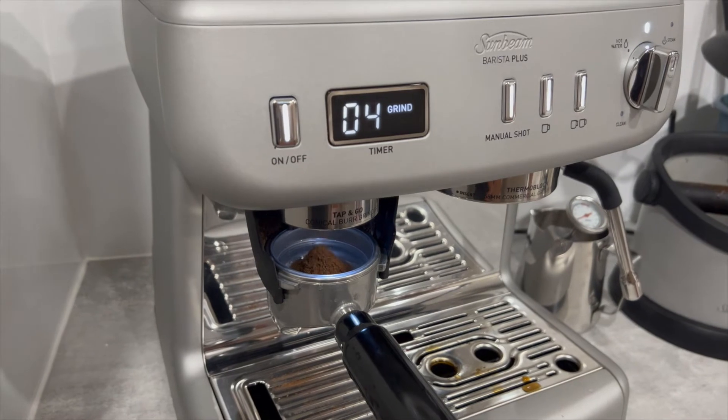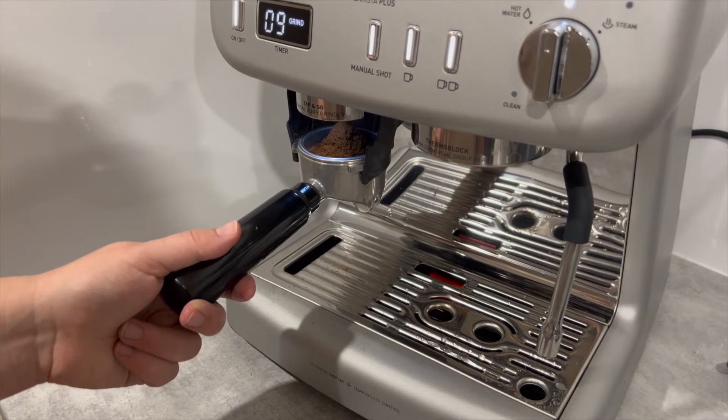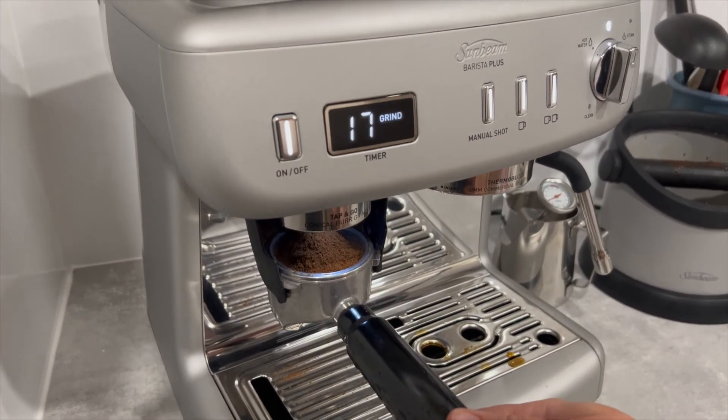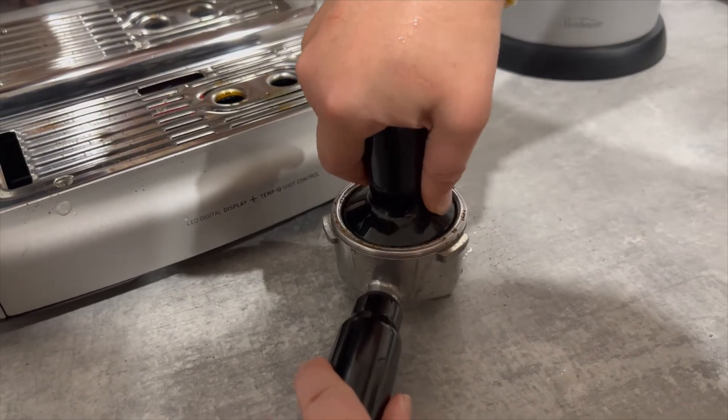We did find the need to hold the group handle down to grind the coffee into the basket a bit tedious, especially for a double shot. It's a bit of a drawback considering most other machines in this price range do have a tap-and-go function.